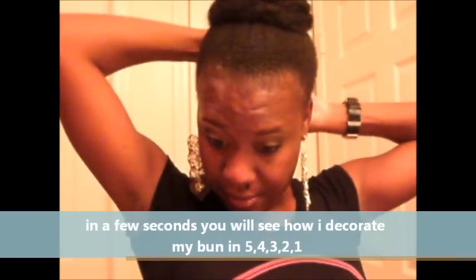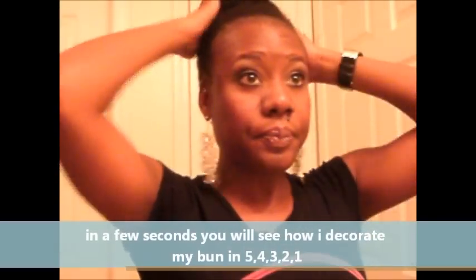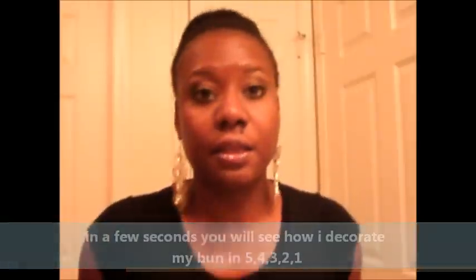I use 1b hair color and that works great. I take my toothbrush to make sure I get everything together and looking good.